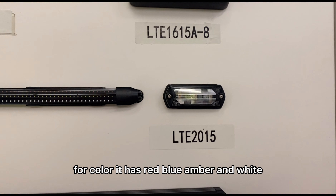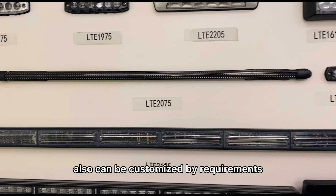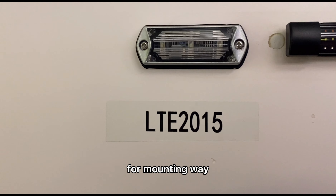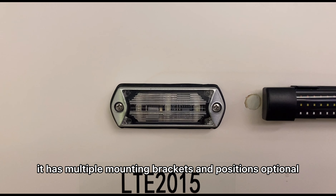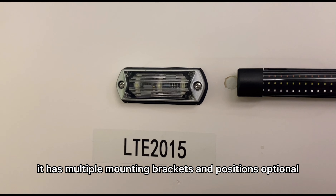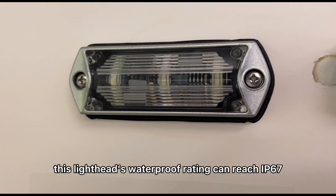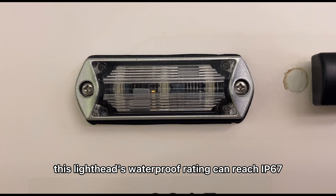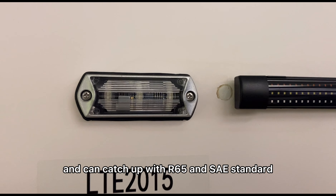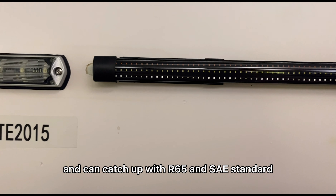For color, it has red, blue, amber, and white. It can also be customized by requirements. For mounting, it has multiple mounting brackets with positions optional. This linehead's waterproof rating can reach IP67 and can meet R65 and SAE standards.